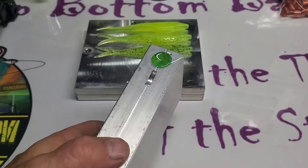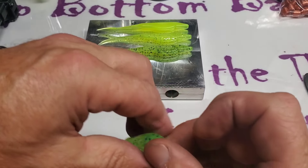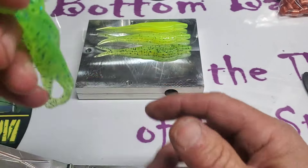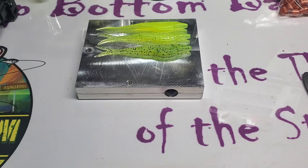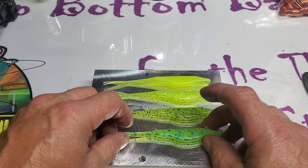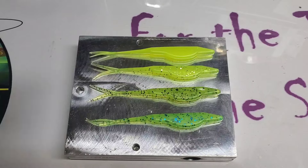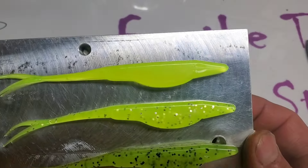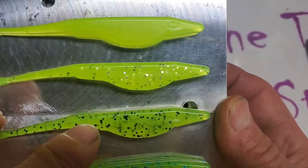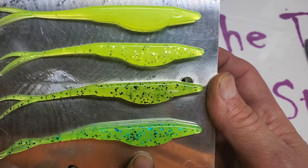Alright, welcome back. Here is the last mold — let's go ahead and pop it open. And there it is with the blue flake. See how it gave it more of a green, more of a blue color. Let's pull one off the runner and lay it down with the others and get a close-up to see the difference. So on top we've got our standard chartreuse. Then we get a little bit more of a lighter chartreuse when it has the silver in it. More of a dark chartreuse when it has the black. And then of course you get a bluish-green color when you add the blue to it.